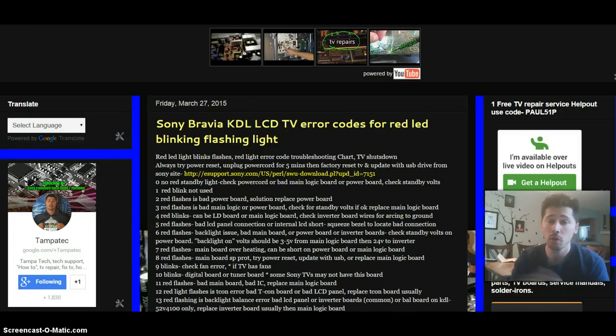I went all over the internet — forums, blogs, and even Sony support — and found out what these codes mean, possible solutions, and whether they actually work for other people according to the forums and blogs.